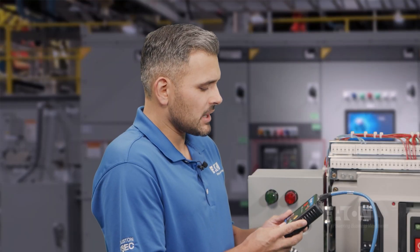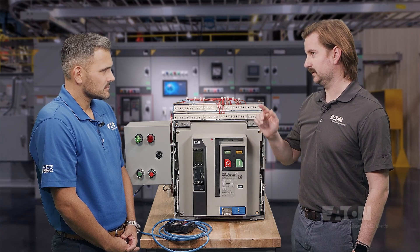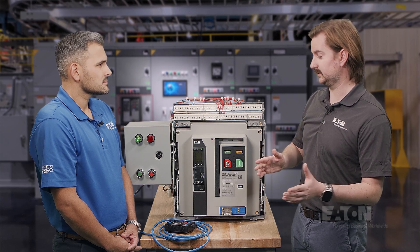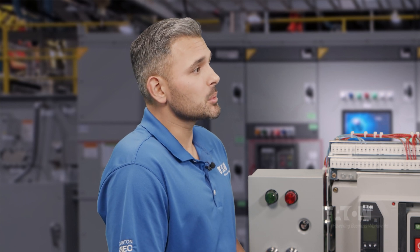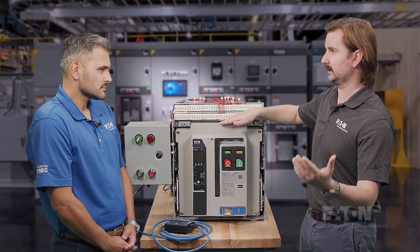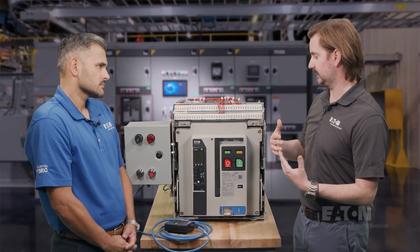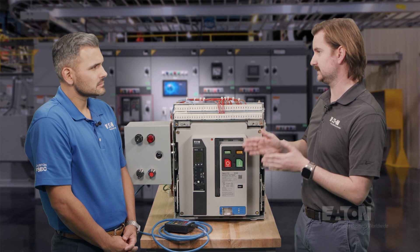I've noticed that the pendant looks the same as the medium voltage MR2 pendant. Good eyes, Edgar — that's because it is. We use the same exact controller between Magnum and medium voltage. If a user already has medium voltage equipment with MR2 and they already have a pendant, they don't need to buy another pendant if they have low voltage switchgear with Magnum MR2 installed. You specifically only said Magnum PXR — is this not available on the older Magnum DS? MR2 is only available on Magnum PXR. The main reason is because of the secondaries on Magnum PXR compared to Magnum DS. On the Magnum PXR secondaries, we have a piece that sticks out a little bit further that we're calling tertiary connections. A tertiary connection is how we get control and power to the motor while keeping the breaker fully in the disconnect position.